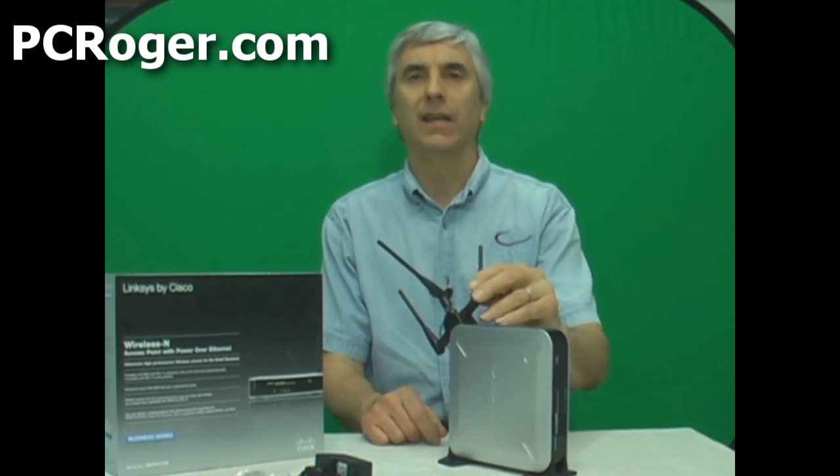It's a business class unit, and the reason we're using this — a little bit higher end, a little bit higher priced unit — is because we have a business environment with a larger building, two different floors, and we want to have secure wireless access over that entire area with just the one wireless access point if we can.